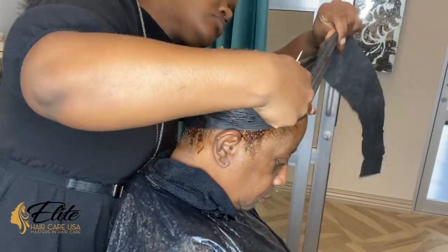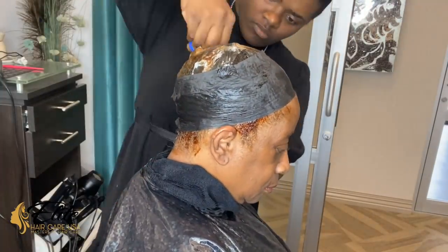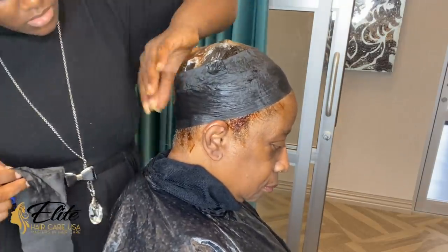I didn't add any type of glue. I do see a lot of people when they do quick weaves, they like to use glue at the edge or the hairline and then they sew the cap on — I'm not against everyone's technique, I just don't prefer that way.